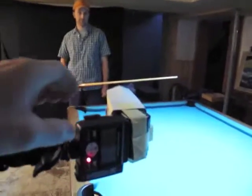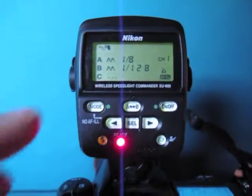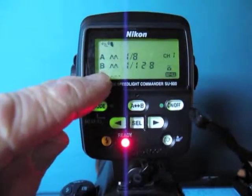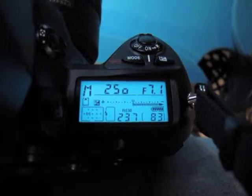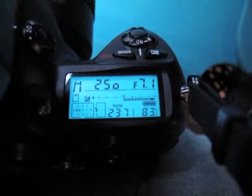I'll come over here and show you what that looks like. There's the shot — you can see they're both in manual: one-eighth and one-one-twenty-eighth. Used an A and a B channel. The camera was set on two-fiftieth, f7.1, and I believe it was ISO 200, because the camera won't go any lower.